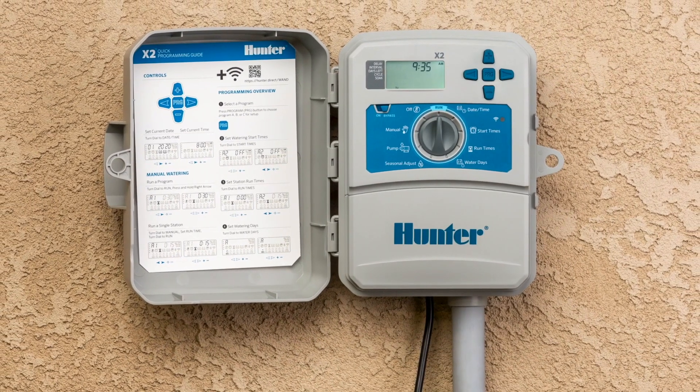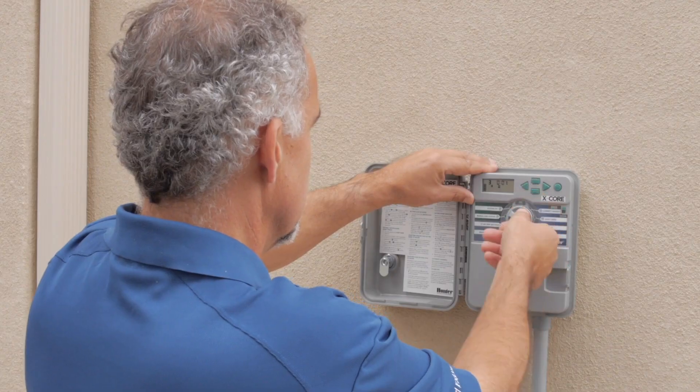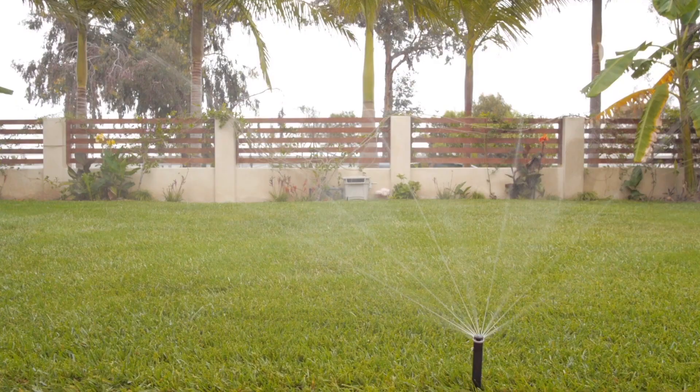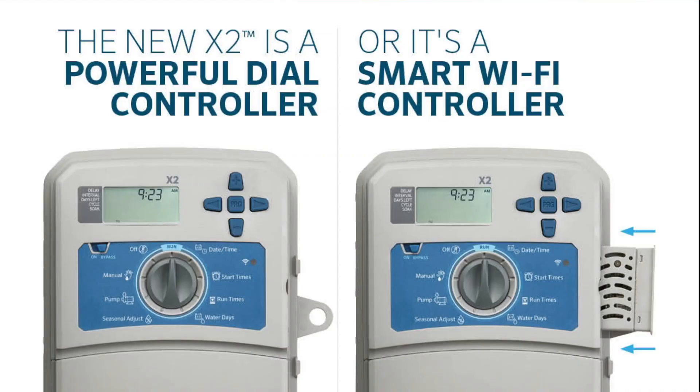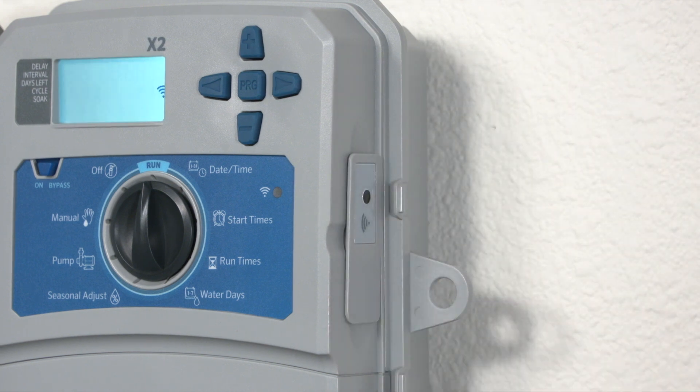The highly reliable and efficient X2 builds on the legacy of its predecessor, the popular X-Core, with tremendous water management capabilities especially for residential landscapes. Home builders, landscape contractors, maintenance contractors, and homeowners choose X2 for its dial-based controller design and upgradeable smart features for water conservation and system alerts.